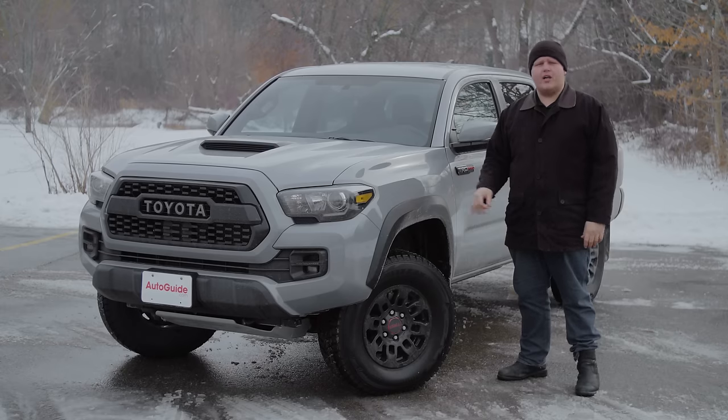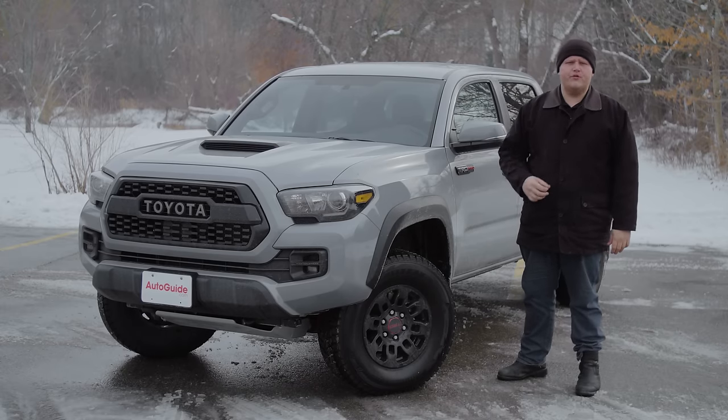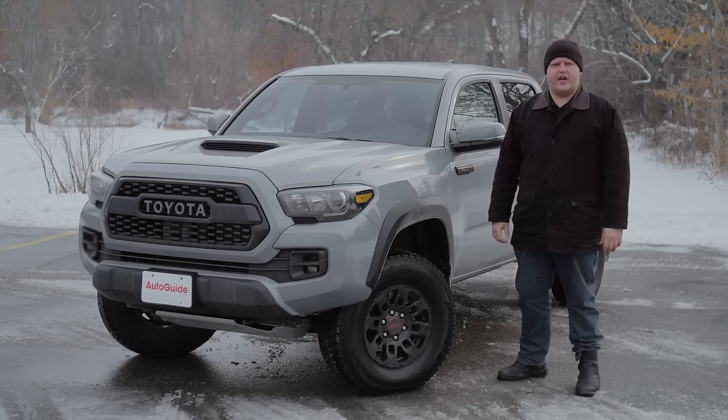From the Land Cruiser to the 4Runner to this Tacoma TRD Pro, Toyota is serious about heading off-road. And in this model, with its six-speed manual transmission, the brand proves it with a feature called Clutch Start Cancel.